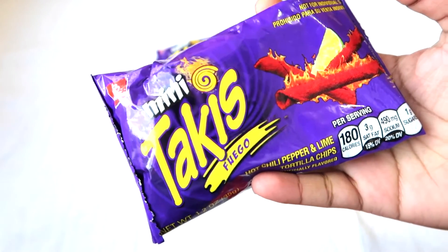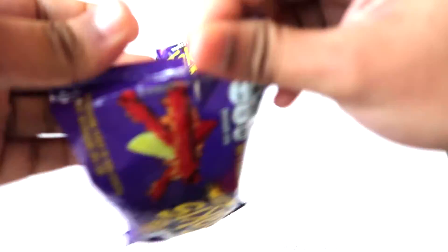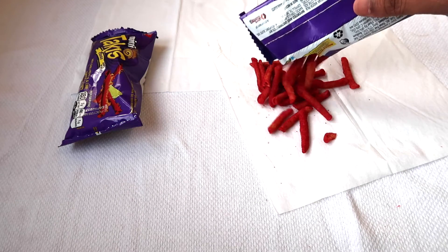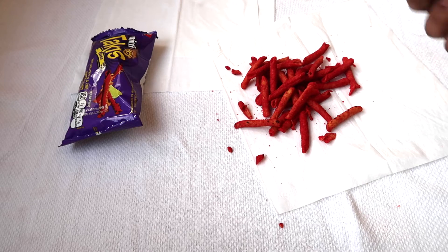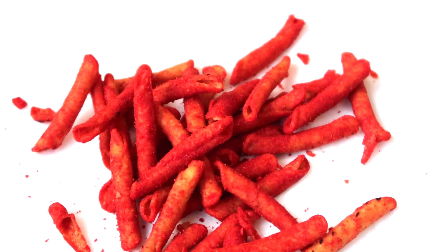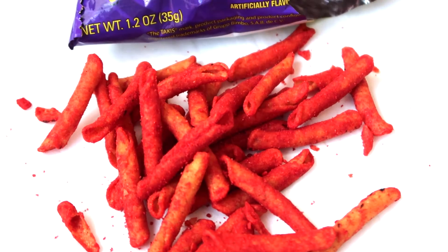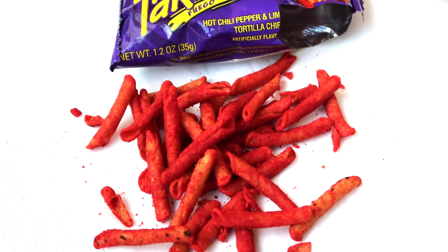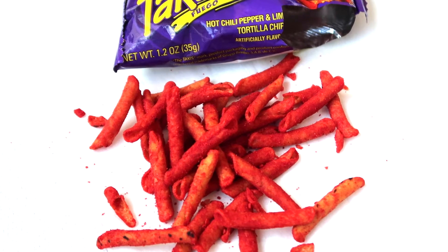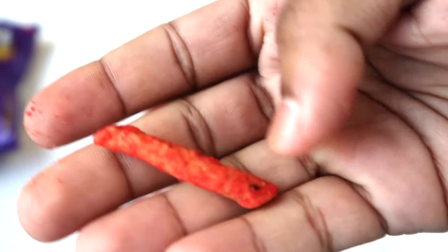Really excited to try this, so let's open it — the hot chili pepper lime tortilla chips. Wow, check this out guys — oh my gosh, are you serious? This looks really awesome. It looks really spicy, and I'm getting a really strong spicy smell just from opening this packet, so I'm pretty sure it's gonna be really spicy.